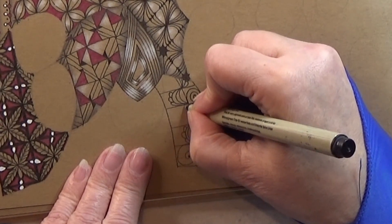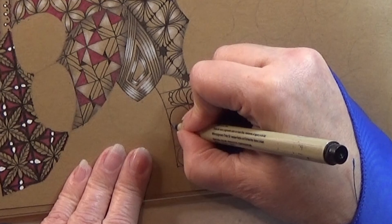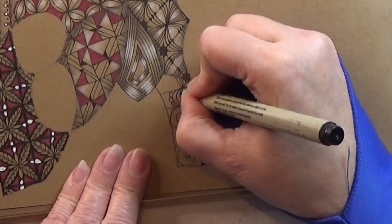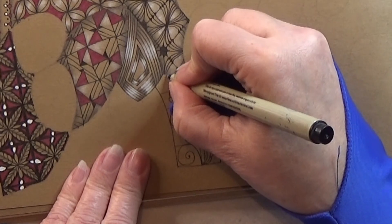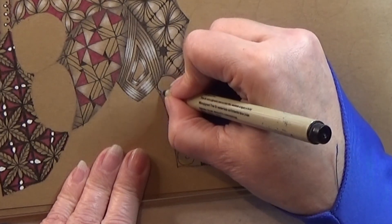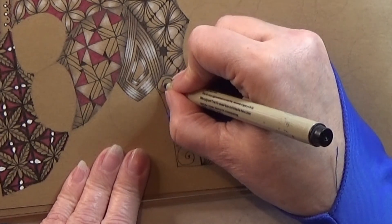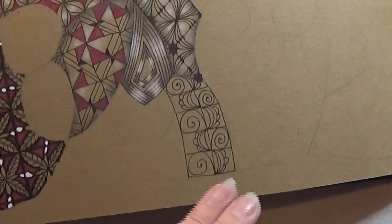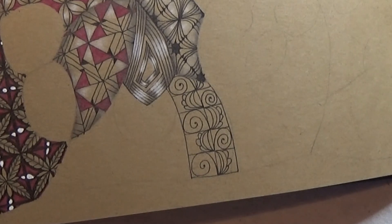And this is a bit bigger, but I think it's okay. There we go. That's a pattern. There is nothing more to it than that.